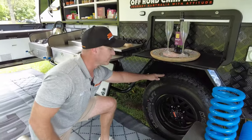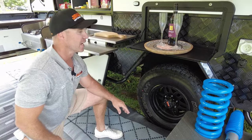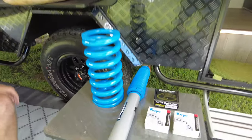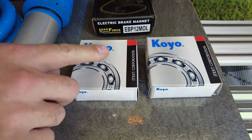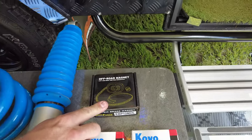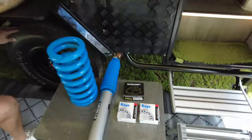On the Sirocco Grande, we've got our 16-inch alloy rim, six-stud pattern. As always, we have our Lovell Springs and Lovell Shocks on our independent trailing arms. New to the 2024 model as standard — if you take those hubs off, you will find Koyo Japanese bearings as well as an upgraded brake magnet. We've got the off-road brake magnet as a standard inclusion in our 2024 models.